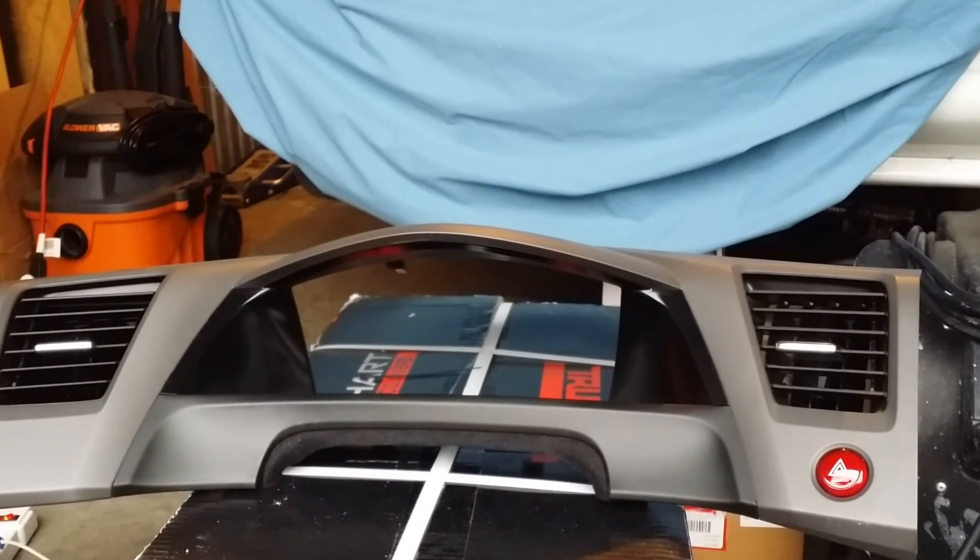And there you go guys, pretty simple. I'll do a quick little video of how it looks inside the car with the lights on.